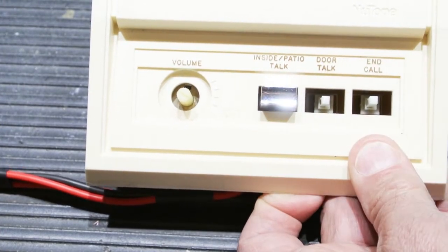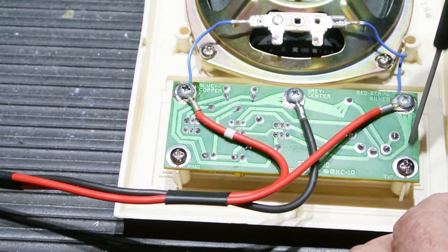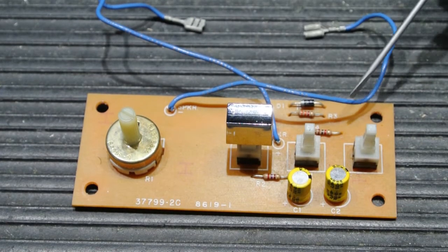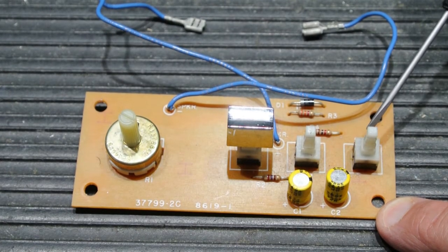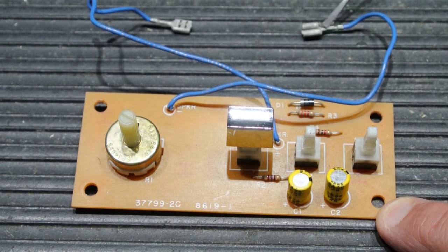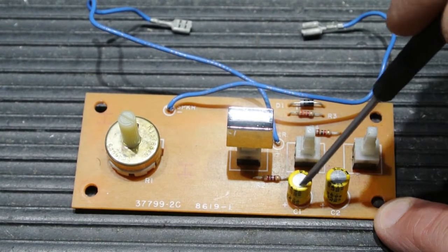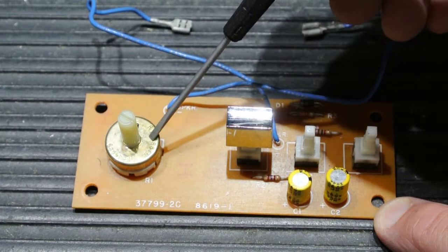I'm going to turn over the speaker and remove the switchboard so you can get a better look at what needs to be done. Here's the switchboard removed from the back of the speaker grill. The blue wires connect to the speaker cone. You have the three push-button switches, a few passive components — a couple of capacitors, a diode, two resistors — and the volume control.